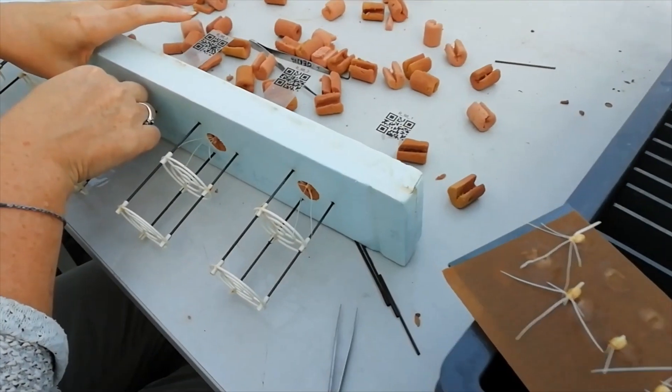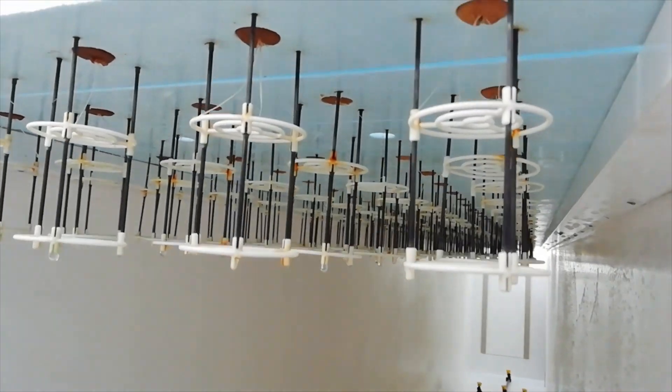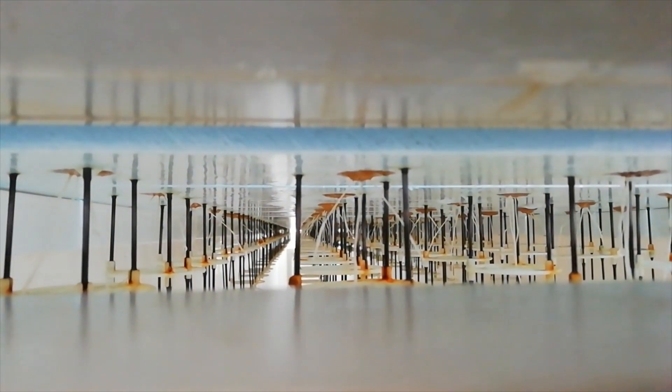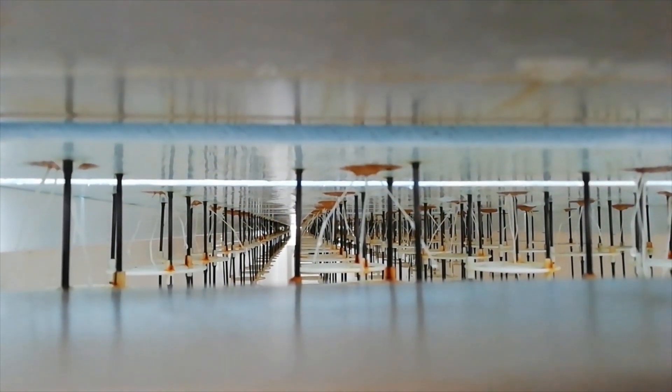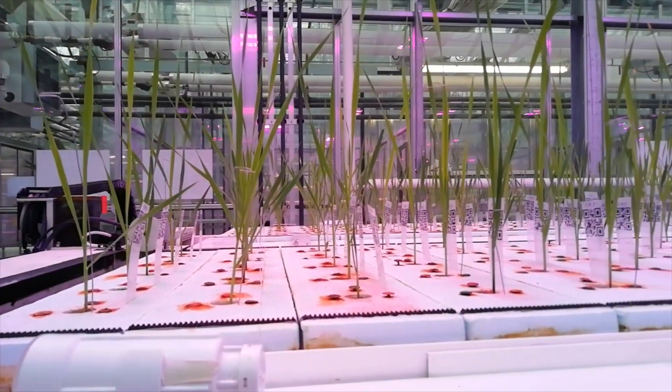The seed's pre-germination was performed for 11 days at 8 Celsius degrees. In this way, a good homogeneity of plant growth was ensured, allowing a presence in the platform of more than 90% of correctly grown plants.